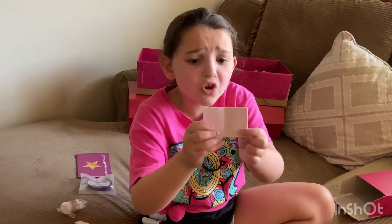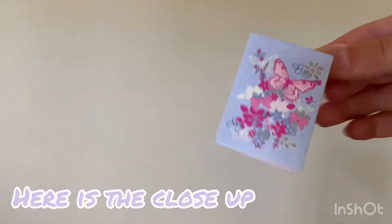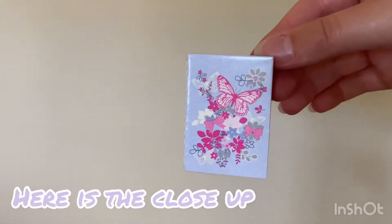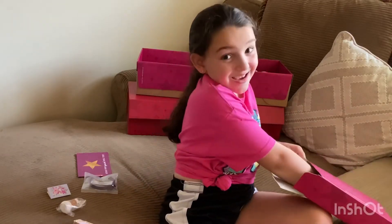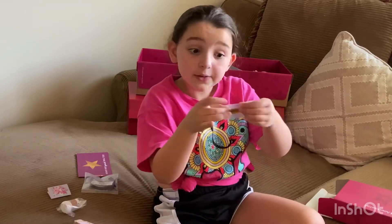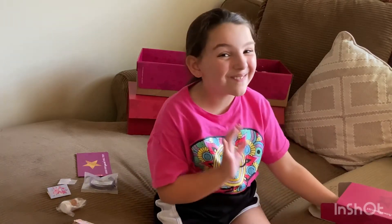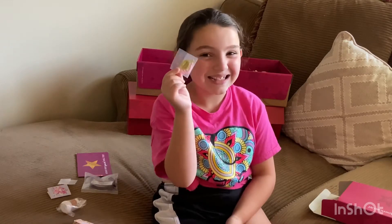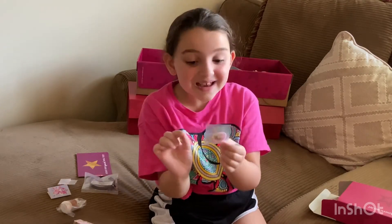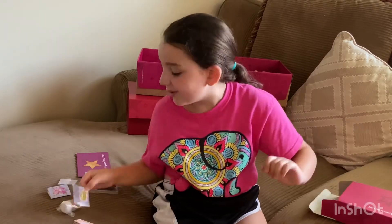Then we have this little notebook — it's like this — and American Girl on the back. Super cute. And there's a little pen to go with it. This is the cutest flower. I love this part about the accessories: it also came with a necklace — it's a butterfly necklace — and it's super cute. I'll show you it next.